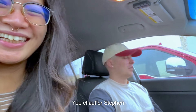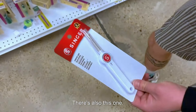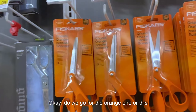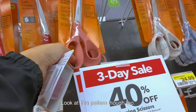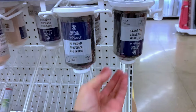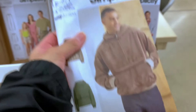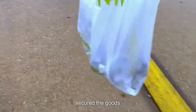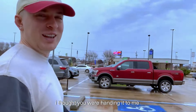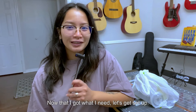I need some sewing supplies so we're at Joann's. I have my chauffeur here too. We're looking at fabric options — there's an orange one and a cute pink one with a marble effect pattern. I like these ones, so I'll get those. Oh my gosh, I didn't know they had patterns like this here — look how cute this is! Now that I got what I need, let's get set up.